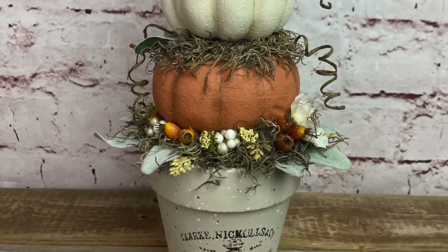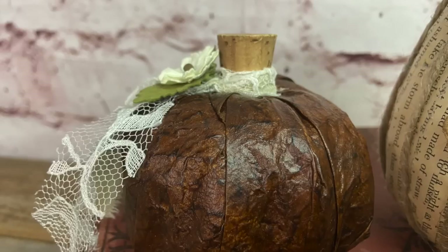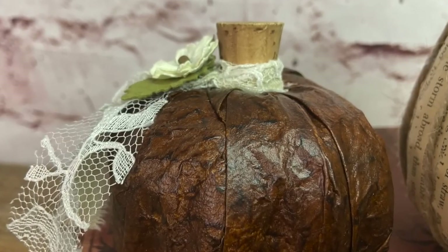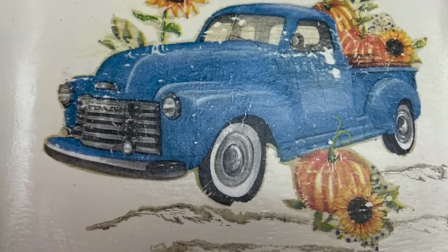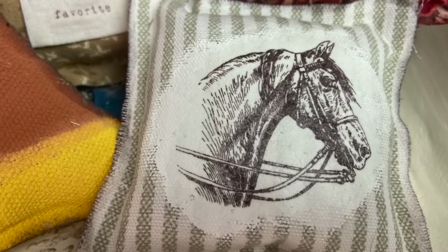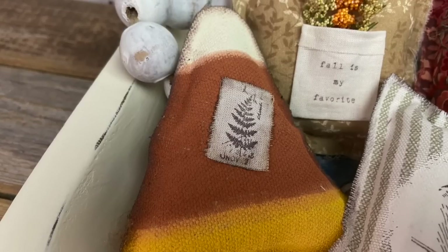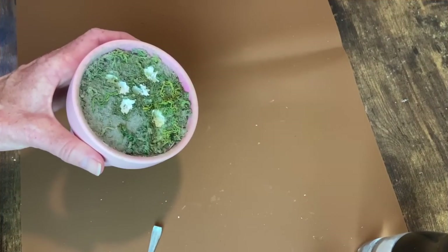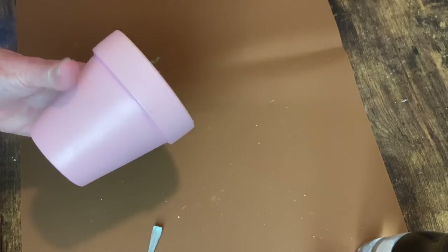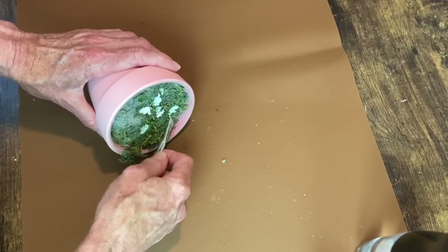It's create day, my friends! I've got some fun and easy DIYs for you today, including a faux leather technique that you are not going to want to miss. Welcome to my channel - grab those fabric scraps and cheap foam pumpkins and let's get started.